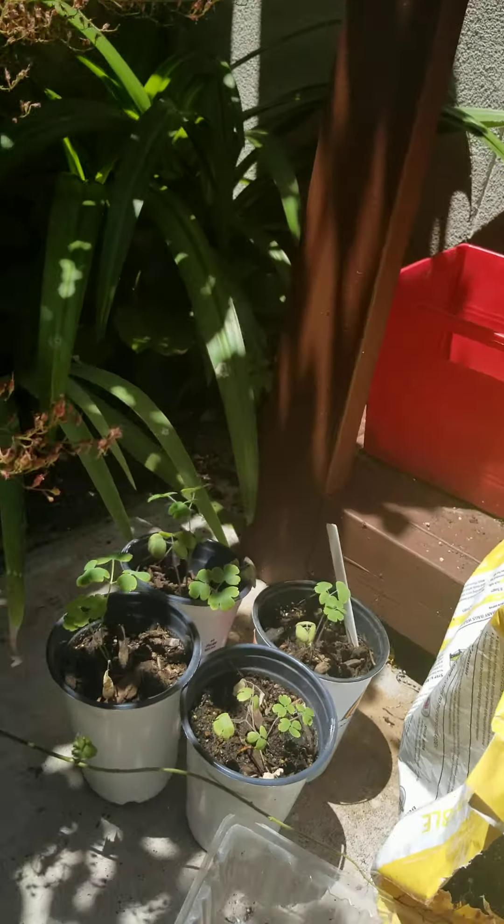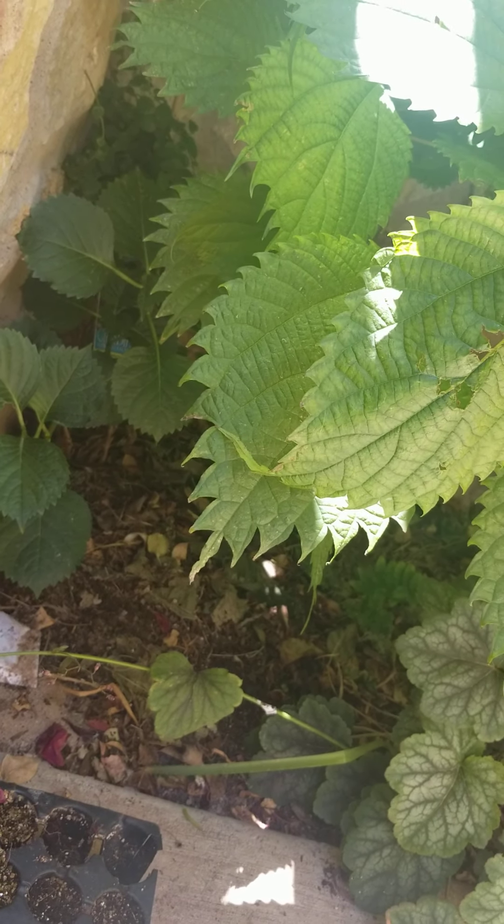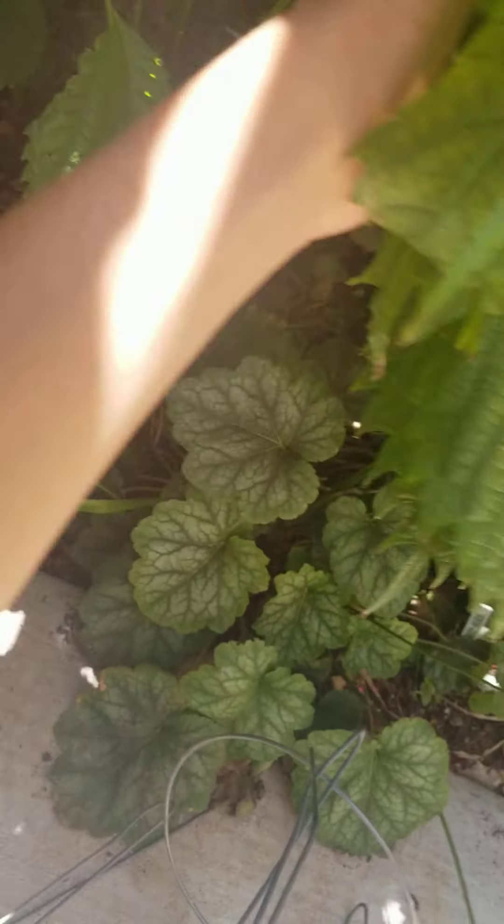In here we have a heuchera, geranium, hostas, iris, acorus, a salvia, and a hydrangea macrophylla. In another video during wintertime you probably saw me plant it — it's still doing great.